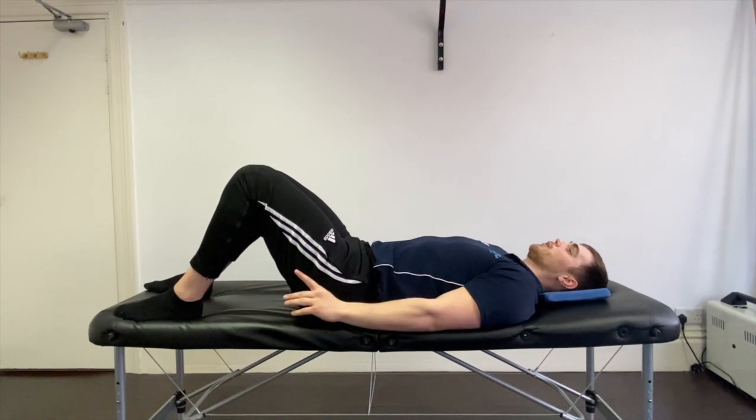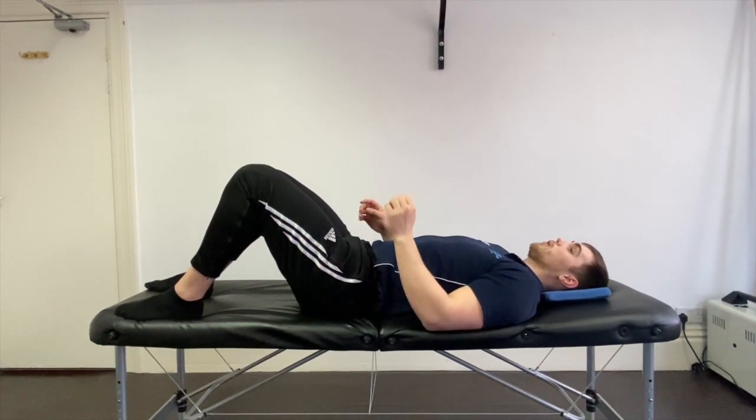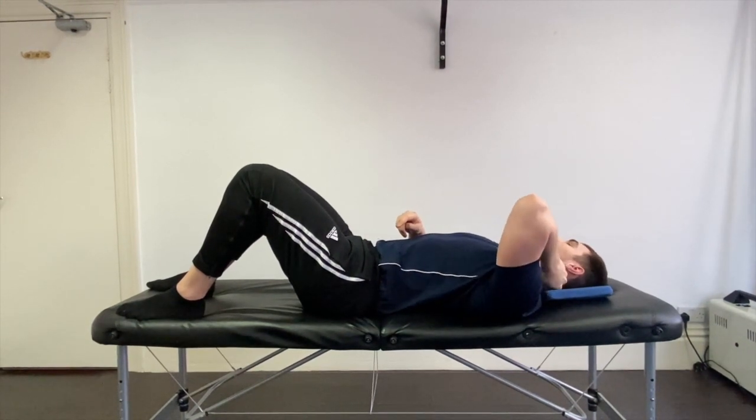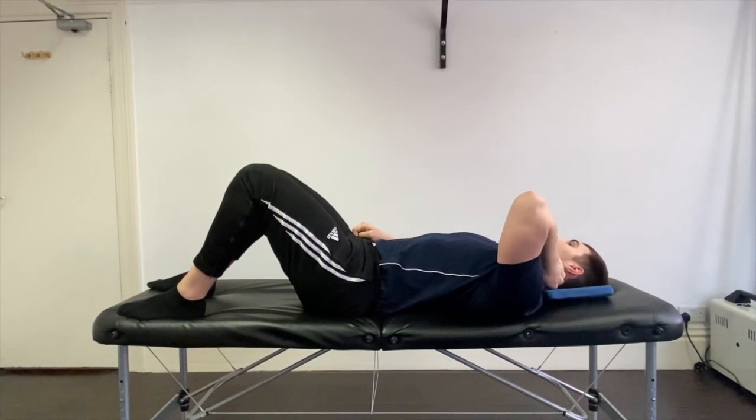If there's any pain, pulling, or tightness anywhere, what we do is we use our knuckles here and very gently just lightly rub over that area, fairly quickly, 15 to 20 seconds.